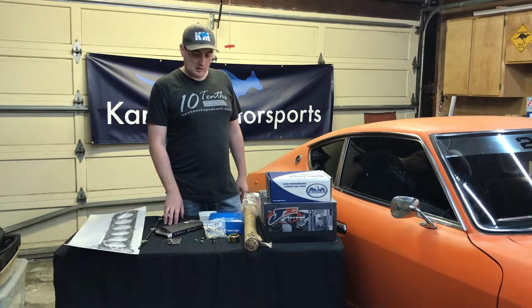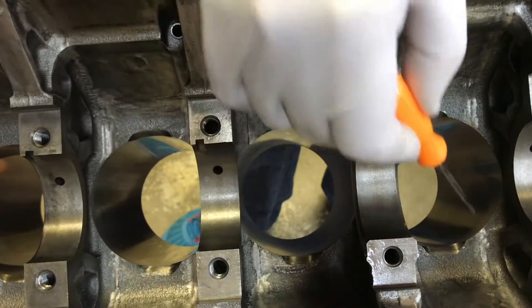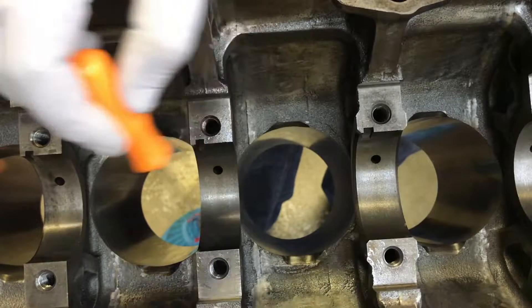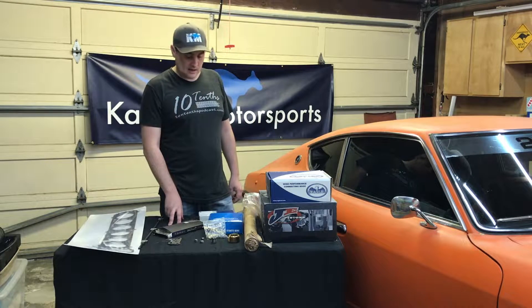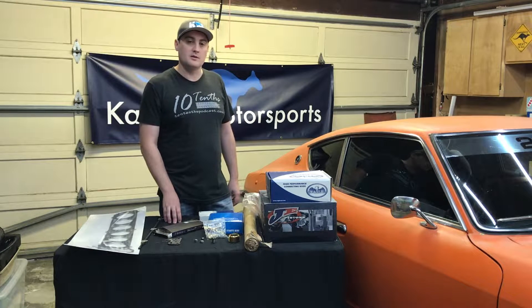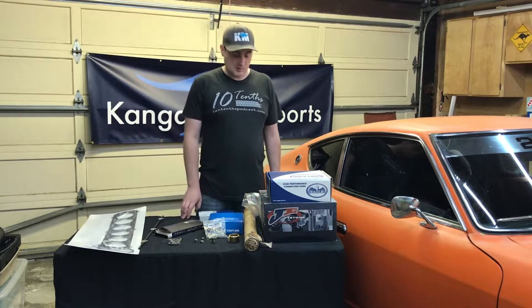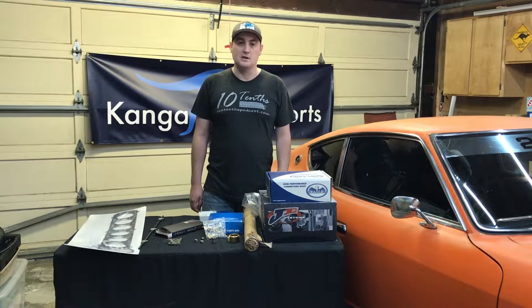As part of the build, we went to Rubello Racing — they did a lot of the machining work for us and the work that we needed to get done on the cylinder head, setting up the valves and stuff. So today we'd walk you through the Rubello Racing kit and go through some of the parts we have getting ready for the assembly and install.